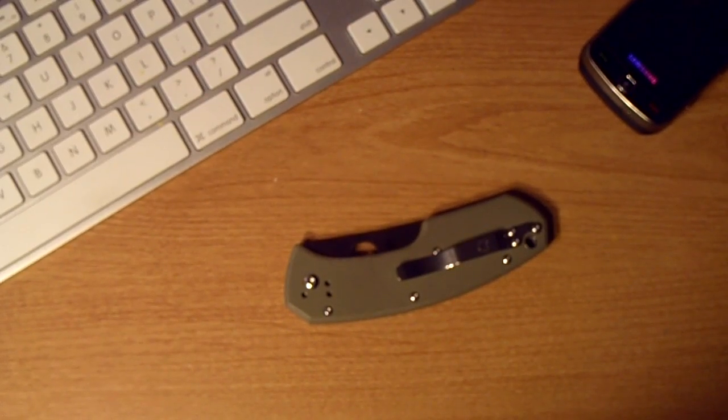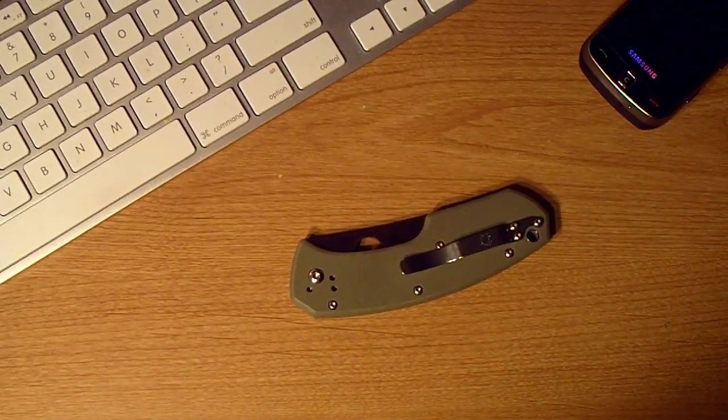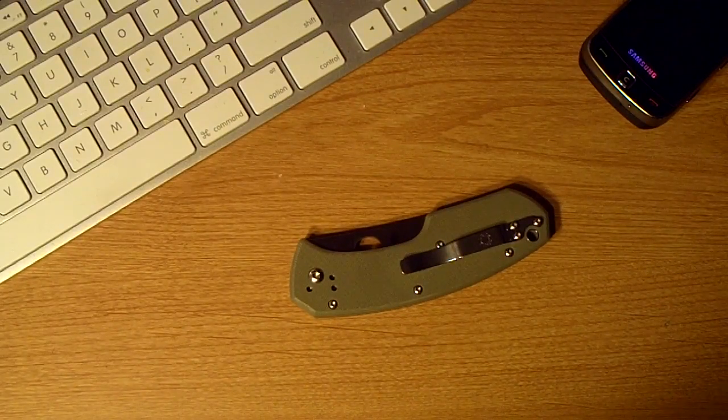The only other steel I've had a Spyderco in is the ZDP-189, and that was a stretch. But I ended up getting rid of it. I was having slight rust issues. Nothing crazy, but I just didn't have any tuf-cloth or oils or any of that — I know I should take care of my knives, but I didn't have any and I didn't feel like messing with it. So I just polished it off. It was only a tiny bit starting and I just sold it off. A really nice blade, I will get one back. That was one of my favorite Spyderco models ever.